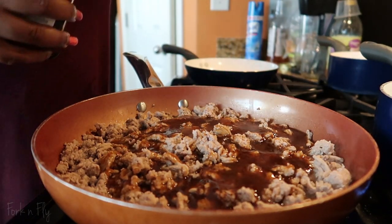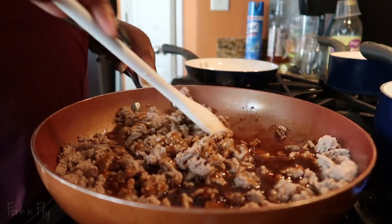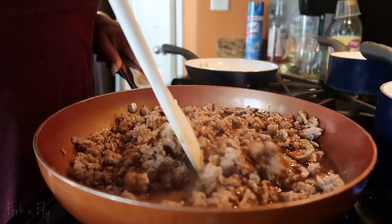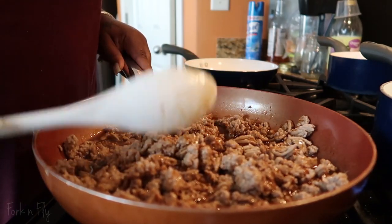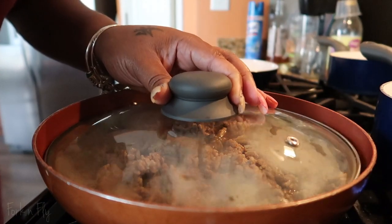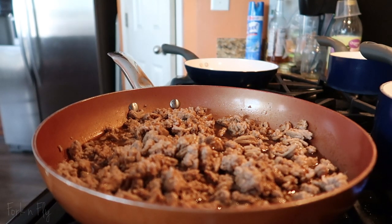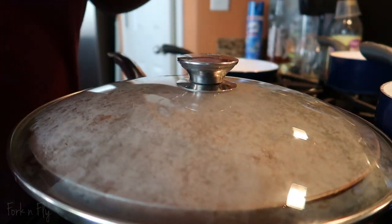You want to put this on a simmer because the rice still didn't go in. We're going to cover this so it can simmer nice and good.